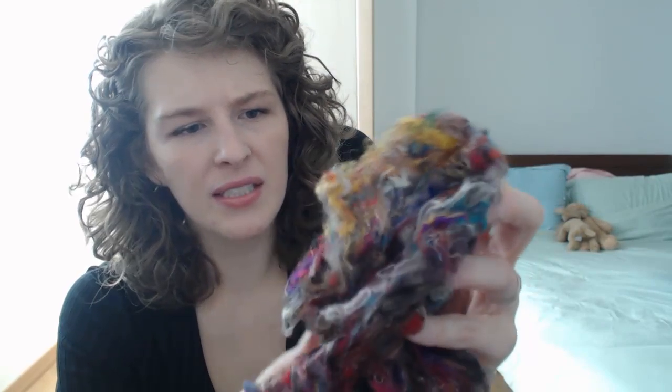A good friend of mine, Nicole Snow from Darn Good Yarn, sent me this beautiful package. In it is this pulled sari silk — I can't tell you how soft this is. I told my husband to touch it and he said it reminded him of cotton candy, which is totally right. It's very soft. There's tons of colors in here and I'll have to post pictures on my fan page because it's absolutely gorgeous.